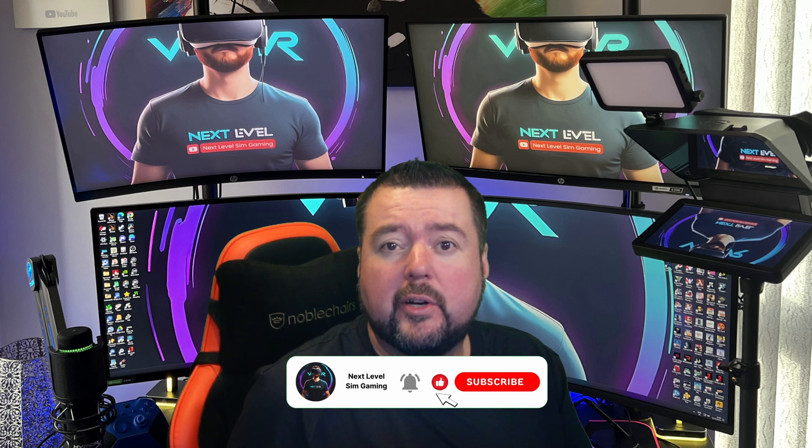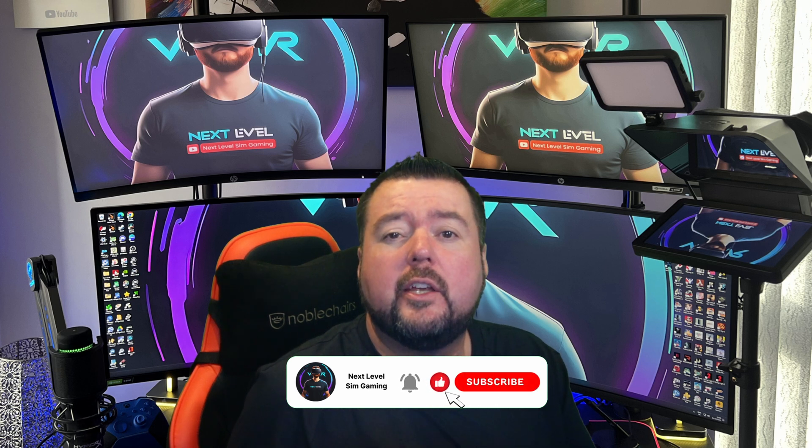Hi and welcome back to Next Level Sim Gaming. If you're watching this video, you're probably watching because you have one of these — the Pimax Crystal Light — or you might be thinking of getting one, and I would highly recommend that you do. But if you've got one and tried to play American Truck Simulator or Euro Truck Simulator 2 on it, you've probably realised quite quickly that it plays more like a car crash than the amazing experience you thought it would be.